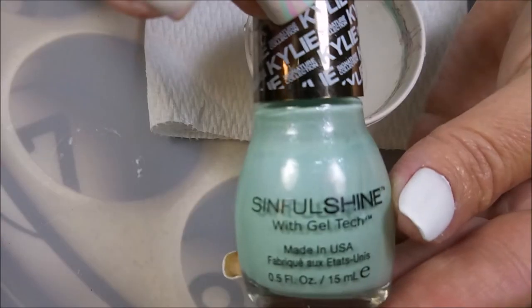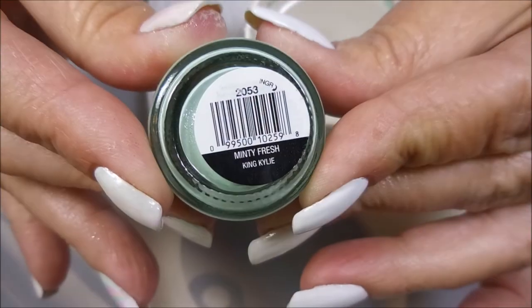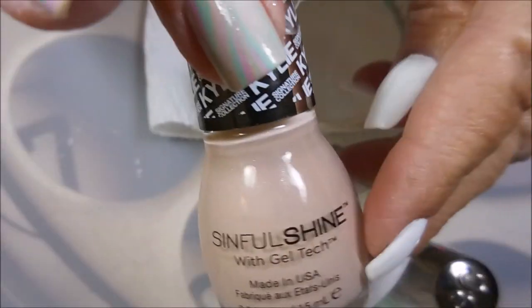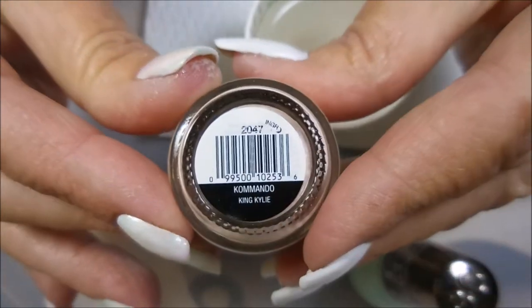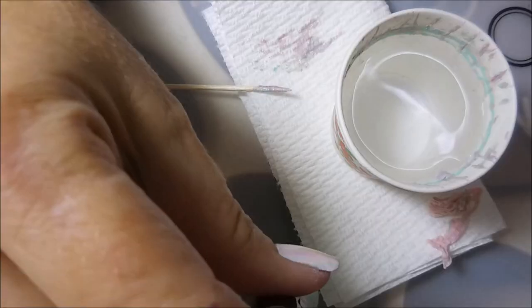I've also got some liquid latex that I'm going to use around my fingers, and these are from the Kylie Jenner collection — this one's Minty Fresh, then Komodo, and then Miss Majesty.